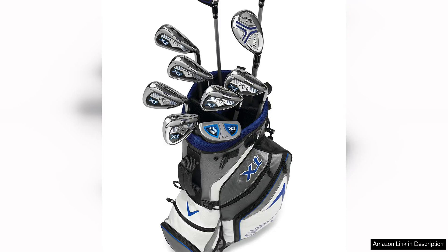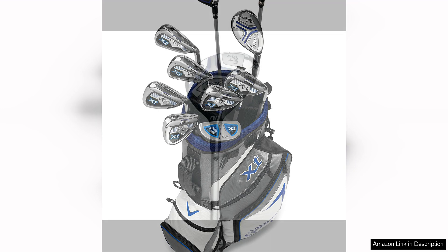The Callaway Golf XJ Junior Golf Set is a fantastic option for young golfers looking to improve their game. This set is specifically designed for junior players with clubs that are perfect for their smaller stature and developing skills.